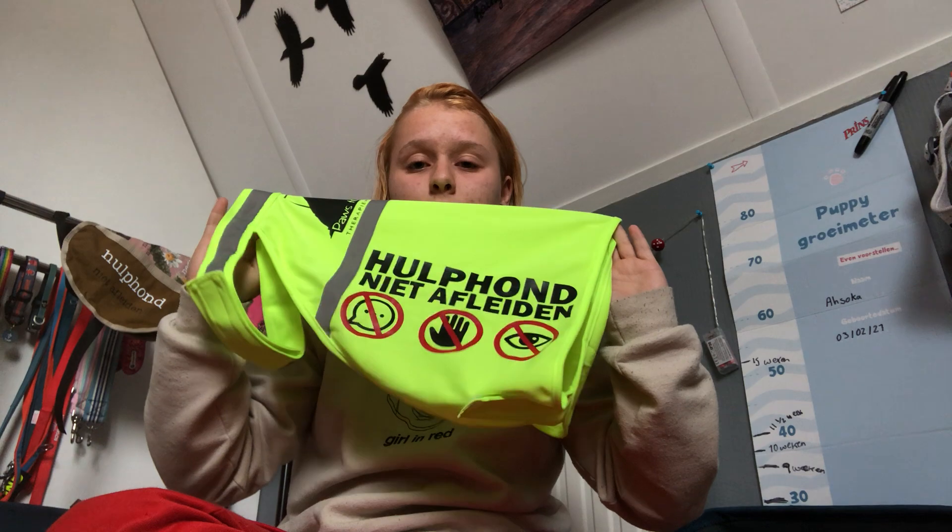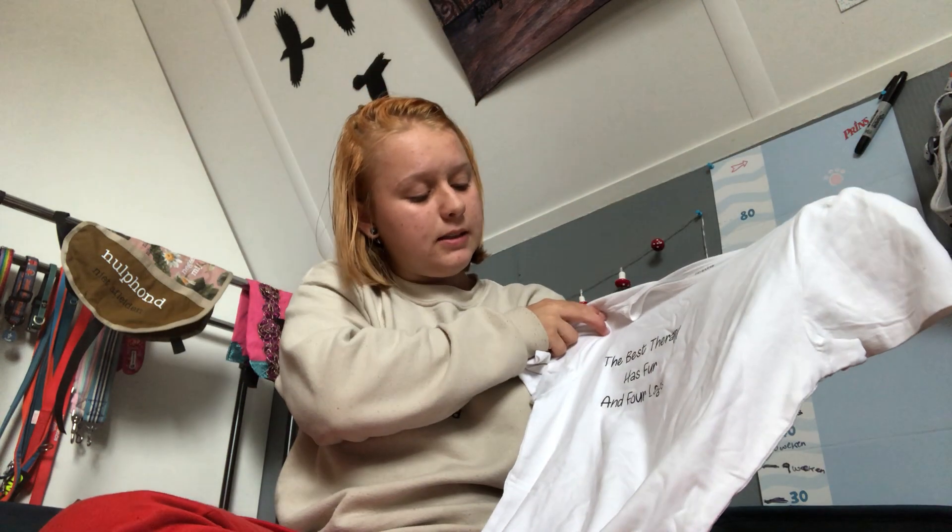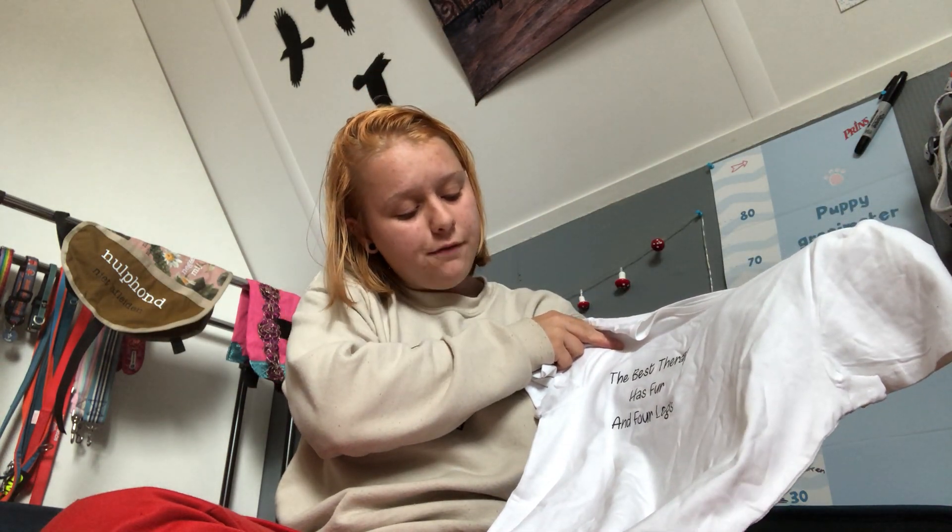Last but not least, she threw in this super cute t-shirt in size S — my size. It says 'The best therapy has four legs and fur.' It's really nice and stretchy and feels like really good quality, so I'm happy with it. I also already have a t-shirt from her that says 'Sound Hysteric' with a beautiful design she made herself. I'm so glad she threw in this t-shirt because I needed some and now I have one.